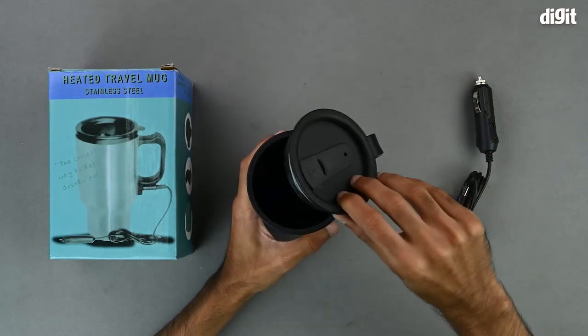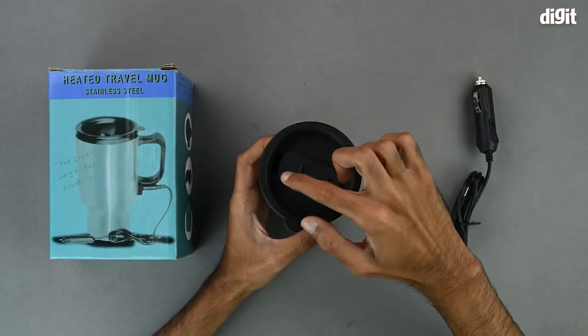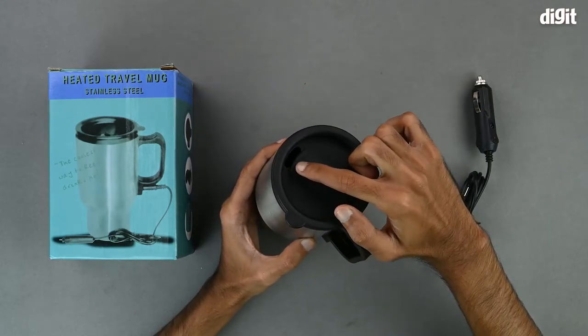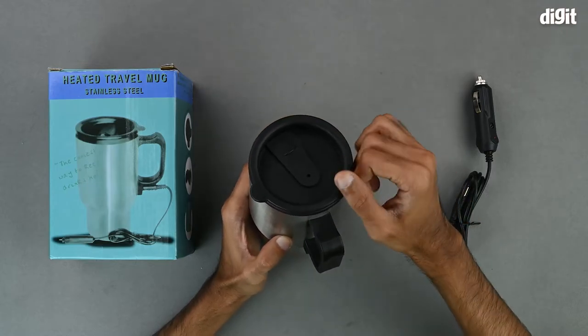On the inside it's simple and black. The anti-spill lid also has a little opening through which you can sip your drink from, and that lid can be shut as well.